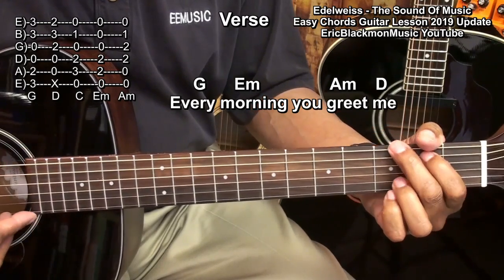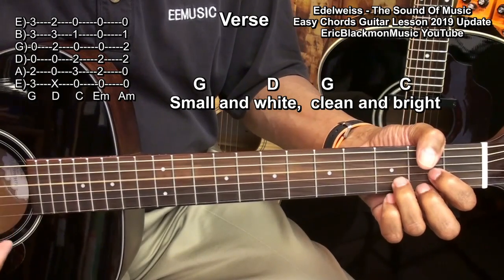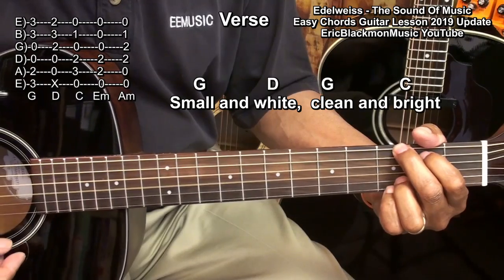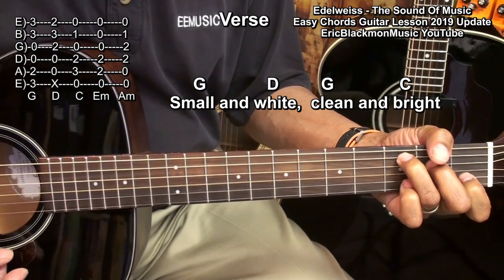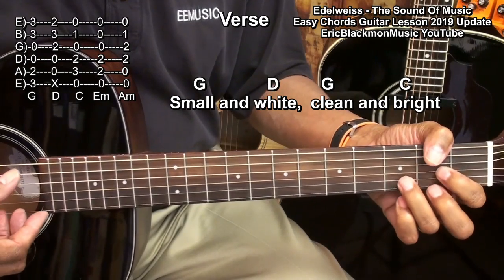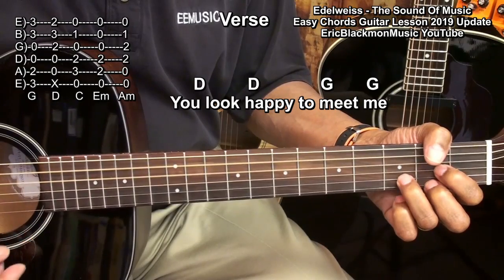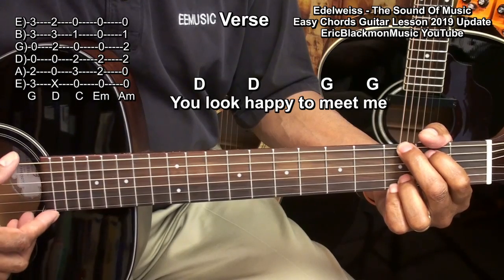For the 2nd verse: G, D, G, C, D — you look happy to meet me — G, G.